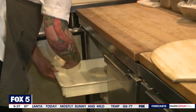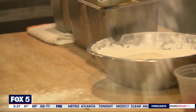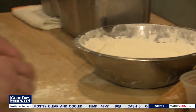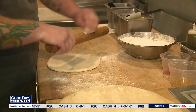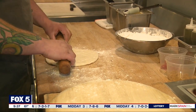So first, we're going to go ahead and grab our dough, place it in the flour, and make sure our surface is covered in flour so we don't have anything stick. Once our dough is covered in flour, we're going to place it on the cutting board. We're going to start building our dough — grab our rolling pin and make sure it's covered in flour.